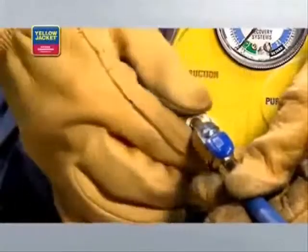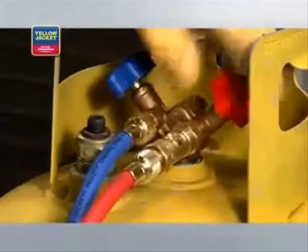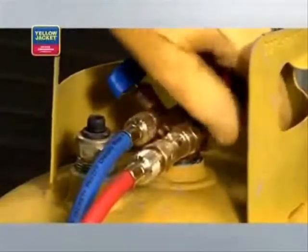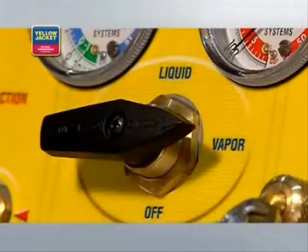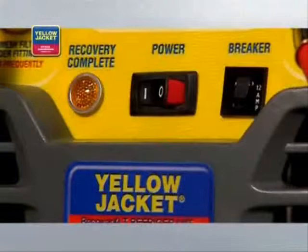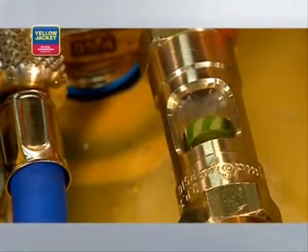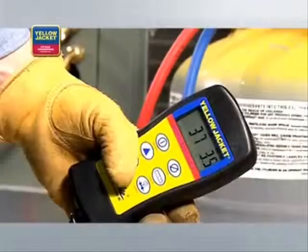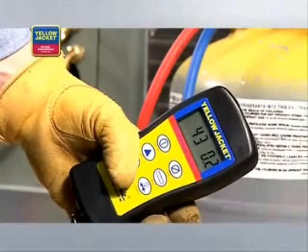Once all connections are hooked up, purge the hoses of non-condensibles before starting recovery. Now, open the valves on the recovery tank. Then turn the selector valve on your recovery unit to vapor and turn the recovery unit on. Recovery will start. While recovery is in progress, closely watch the sight glass. When the passing liquid is no longer visible through the sight glass, or when the scale reading stops going up, the push-pull method of recovery is complete.